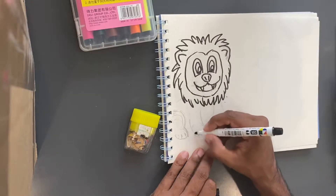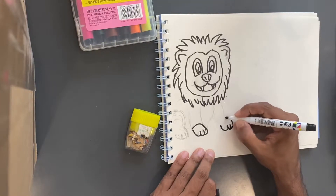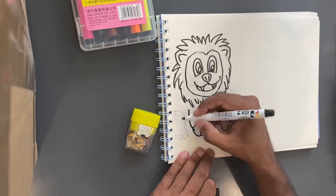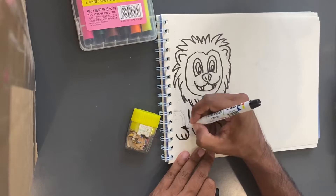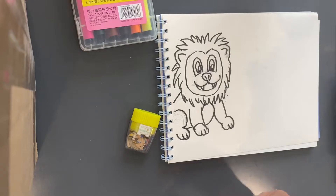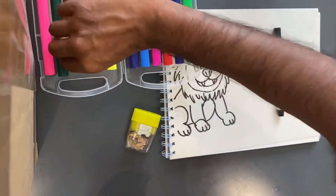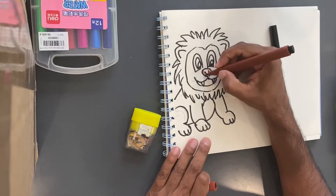Okay great, and let's get into it with the paws. Alright, let's give him some color — I'm just going to go straight in with some markers and get started on his mane, and give him a brown nose just like that.